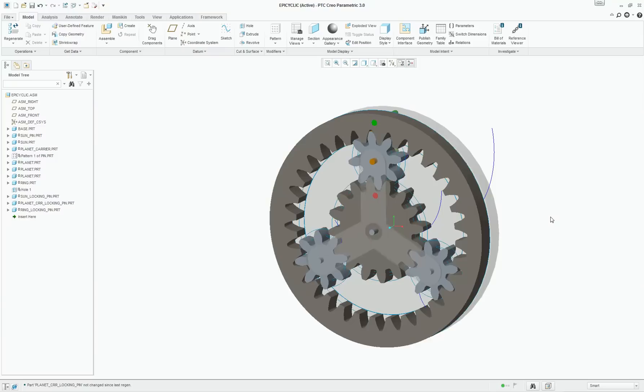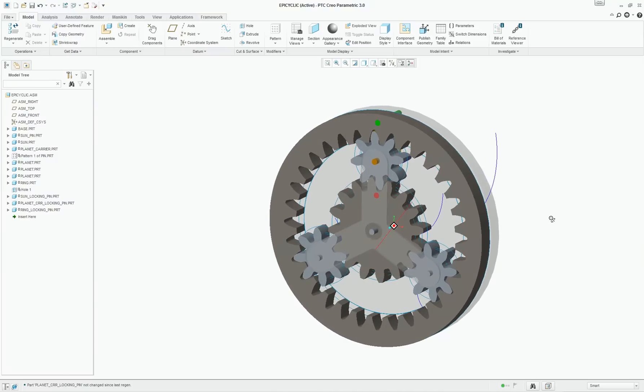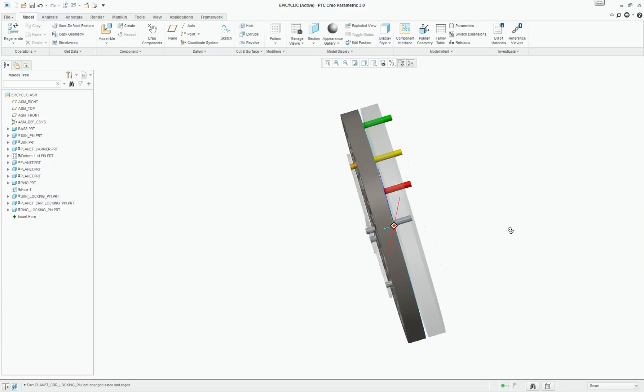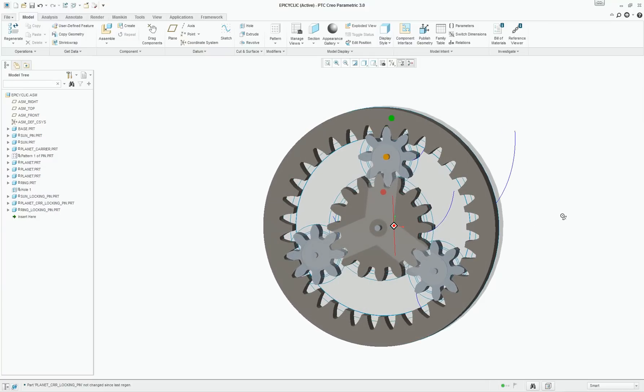Hi, this is Anand and today we will see a simple epicyclic or planetary gear train. The model shown here is constructed in Creo Parametric version 3.0.